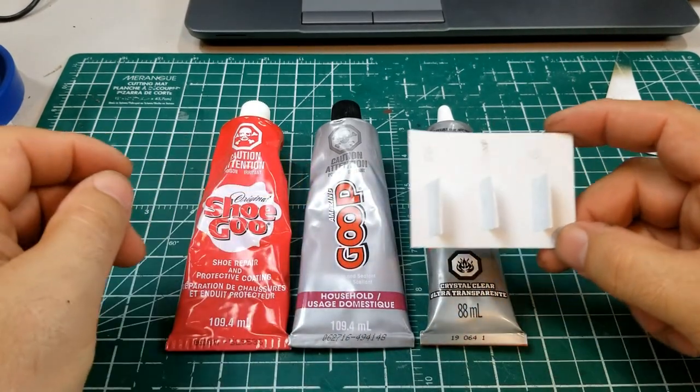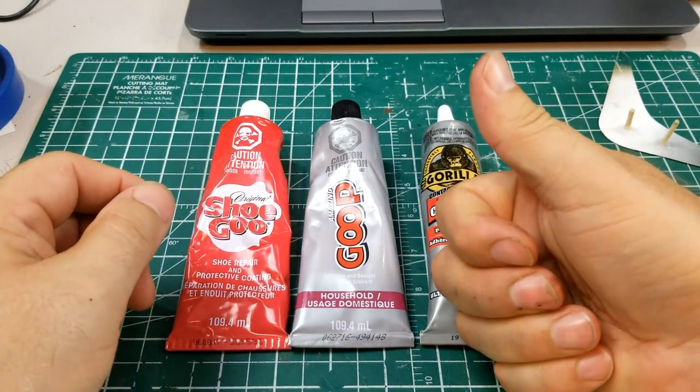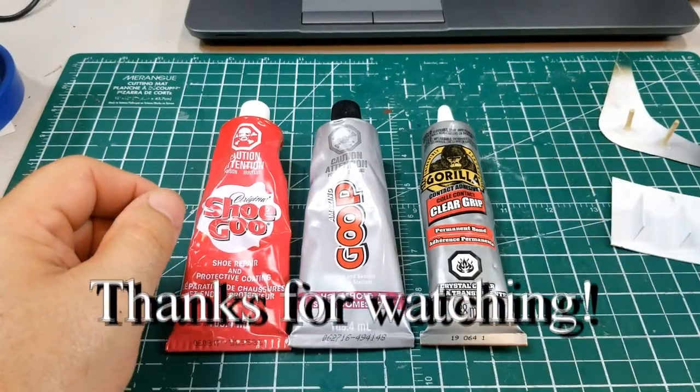Well guys, hope you enjoyed this test. If you'd like me to test anything else, just let me know and I'll give it a test. Thanks — don't forget to leave a thumbs up, subscribe, and ring the bell. Thanks!